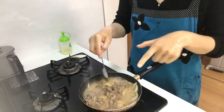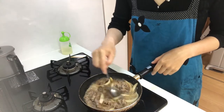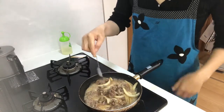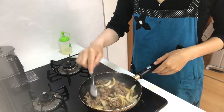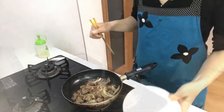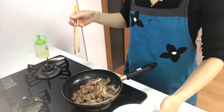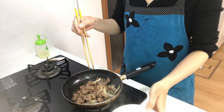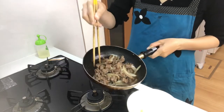2 minutes has passed. Smells good! Turn off the heat and prepare the rice. Put rice in a bowl and place beef, onion, and sauce on top of the rice.